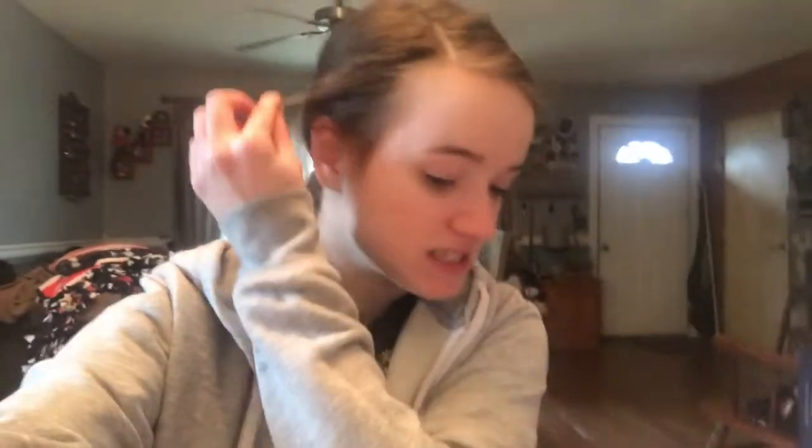Hey guys, it's Taylor, welcome back to my channel. Today I'm going to be reviewing the new cheesecake creamer. Have you guys seen this? I just watched a YouTube video of someone trying it and they say it's really good and that it smells like strawberry milk. You can get the strawberry cheesecake or you can get the dulce de leche caramel one.